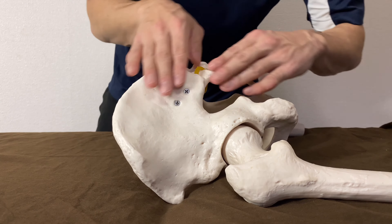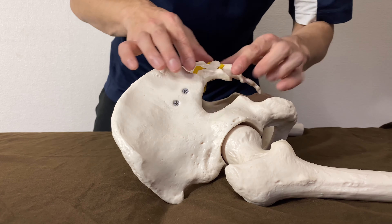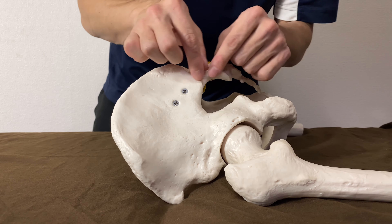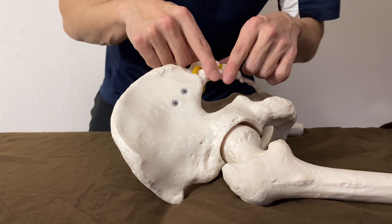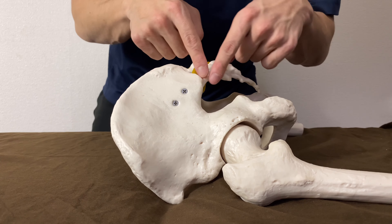There's gluteus maximus, piriformis, and other connective tissues around here. That's why releasing this part can affect hip movement, sacral movement, and maybe pelvic movement.